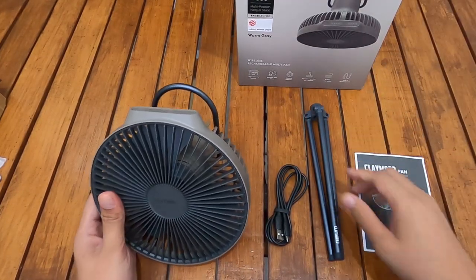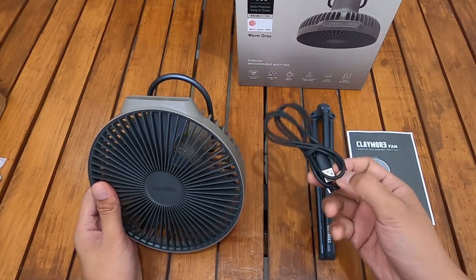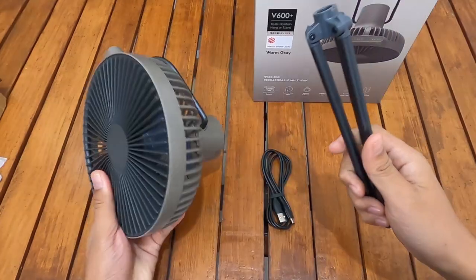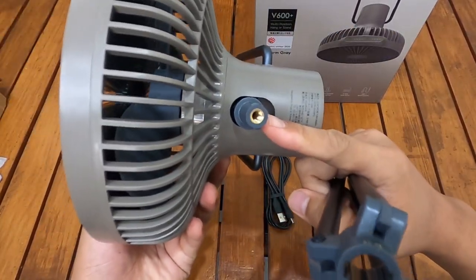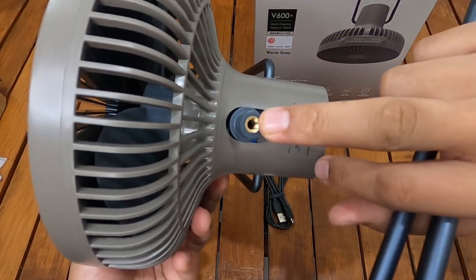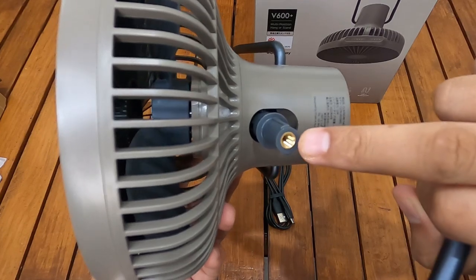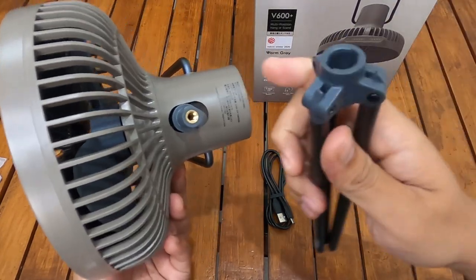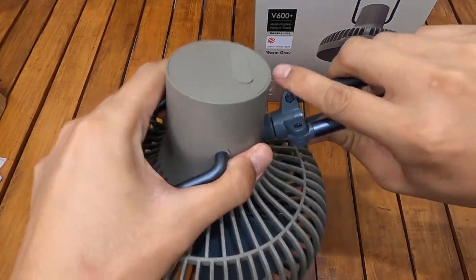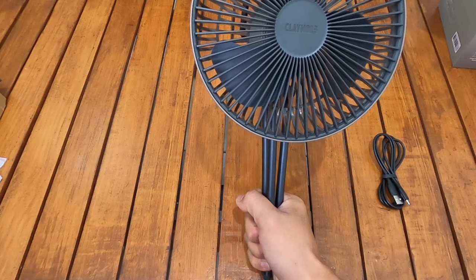Jadi yang didapat dari satu paket ini: instruksi manual atau buku manualnya, tripodnya, USB Type-C cable, dan Claymore Fan atau kipas anginnya sendiri. Tripodnya dimasukkan ke tripod socket-nya — ada semacam sambungan tembaga, jadi ini bisa di-custom lagi dengan tripod yang lebih panjang, tapi dijual terpisah. Tripod kamera juga bisa dipakai di sini. Simple banget masangnya — klik dan sudah kuat. Jadi ini bisa jadi seperti pegangan tongsis.